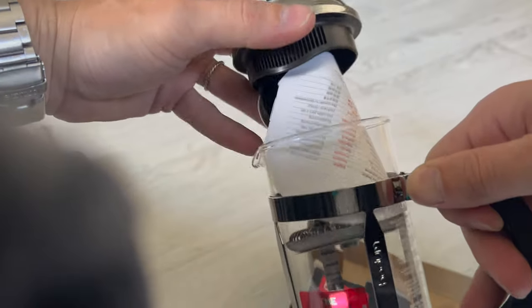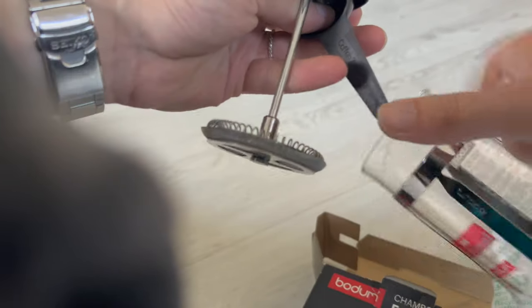If we open it, we see the instructions inside and a plastic spoon.